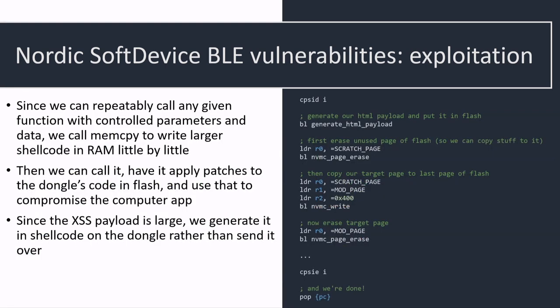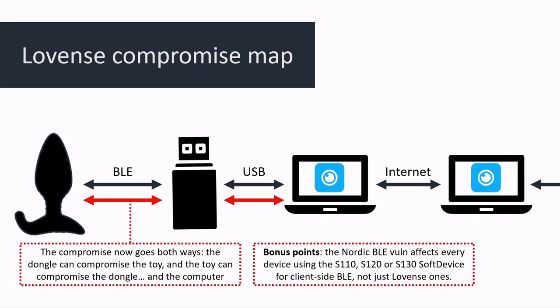At this point we've completely compromised the dongle. We just write a piece of shellcode that overwrites a piece of flash, hooks into the original dongle code, and starts sending the serial data we were talking about. We've compromised the local scenario for the PC app. This last vulnerability is actually not specific to these butt plugs — it applies to anything using a soft device on that SoC, basically everything using the NRF51822, and apparently there are a lot of devices that use this. We essentially found a vulnerability that could compromise every one of those devices, like smart locks, just by hacking a butt plug.